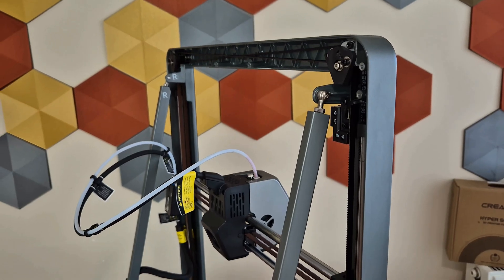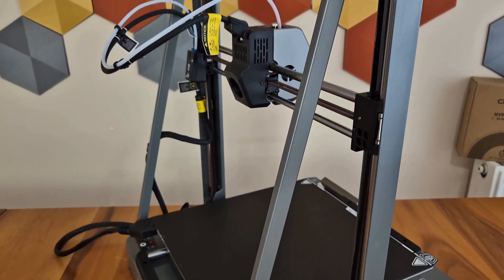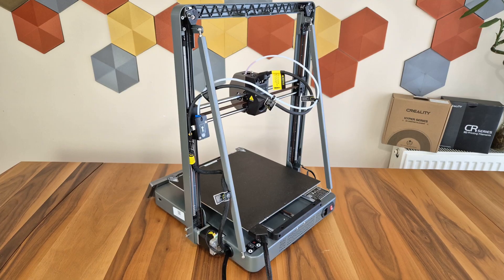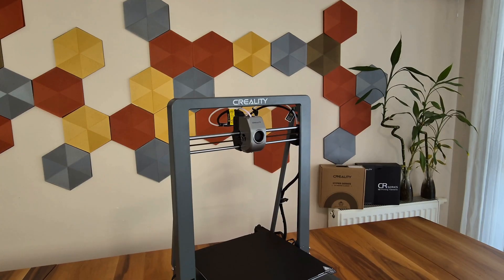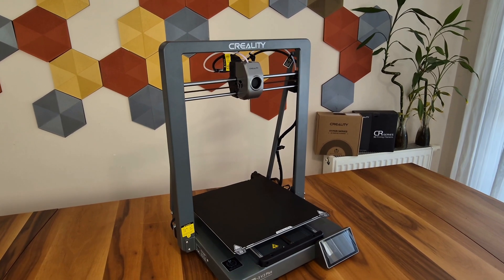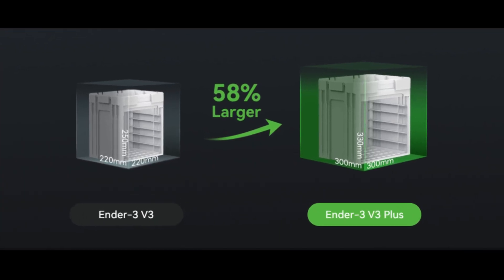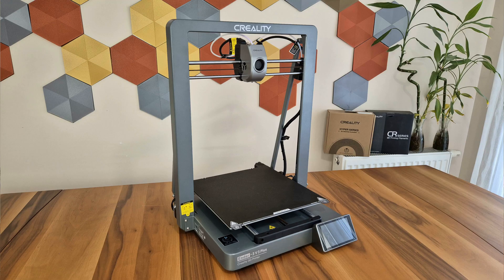The reason I say almost is because with the increase in printing size, two support rods made of the same material as the body have been added to the device. This helps to strengthen the body and reduce the effects of vibrations on the printing, especially in taller prints. The body and profiles are produced as a single piece through pressure casting. This material is an ADC-12 aluminum alloy, also used in aviation, and has high strength. We are talking about a printing area that is 58% larger compared to Version 3.